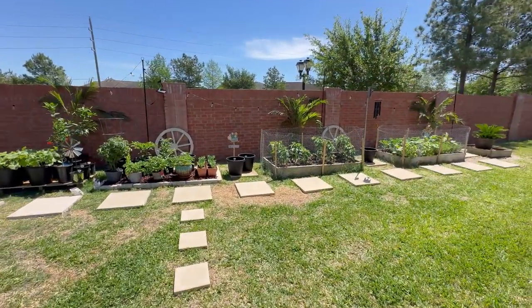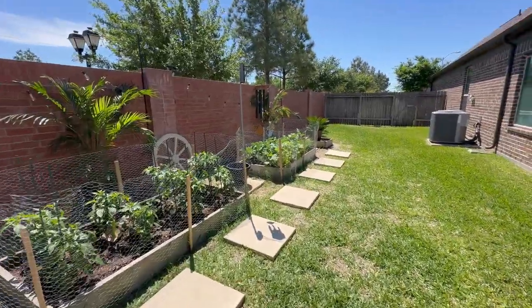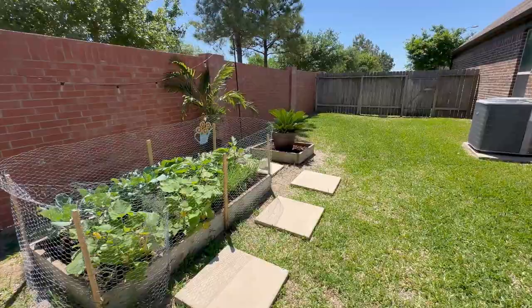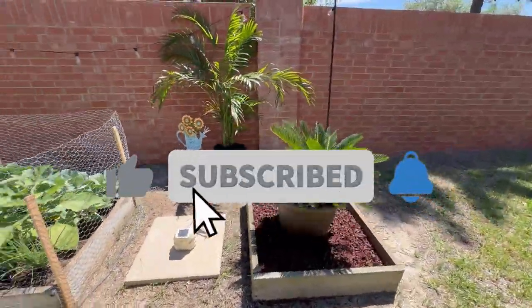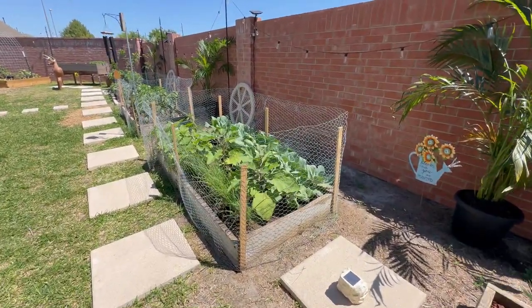Hello, YouTube family. Welcome to our channel, How We Live Outdoors. We're going to take you on a garden tour today. My husband is going to do the driving and explaining all the different plants we have, what we're growing, the time frame when we're looking at harvesting, and take you on a journey of how it all started.